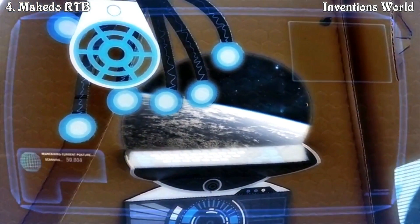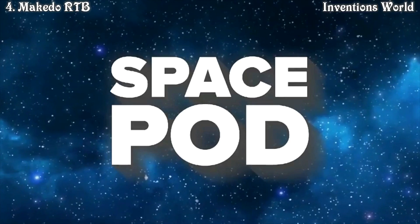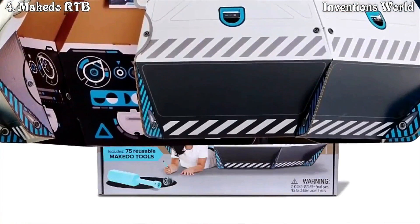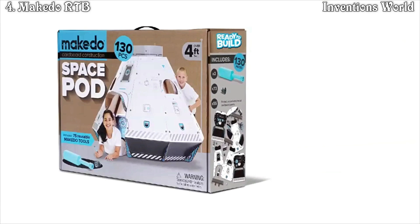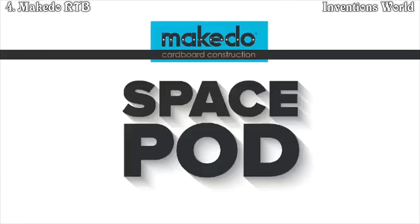Enjoy the ride. The kit includes two screwdrivers, 73 screws, and 55 printed and pre-cut cardboard panels — that's 130 pieces all in the box. So you're ready to build your make-do space pod. Two, one, zero, and lift off.